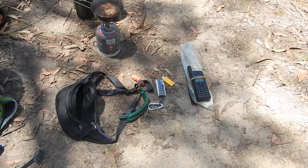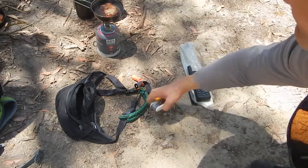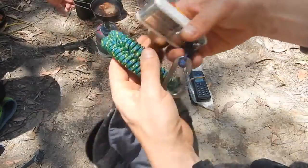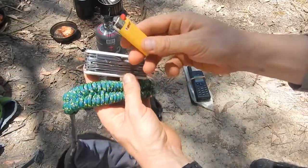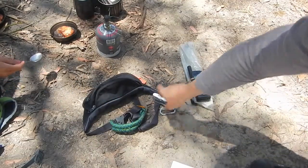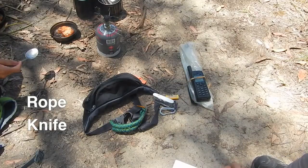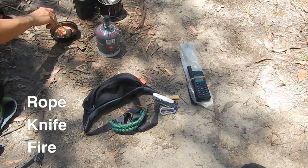Personally I would consider the three most important items you can have in any survival situation to be a rope, a knife, and the ability to create fire. In my opinion, those three items you should always have on your person when you're in the wilderness.